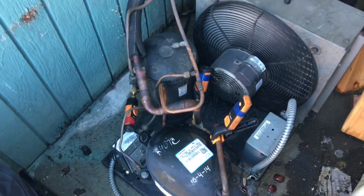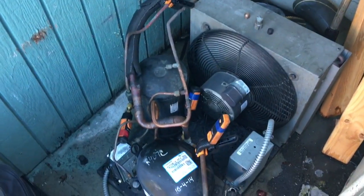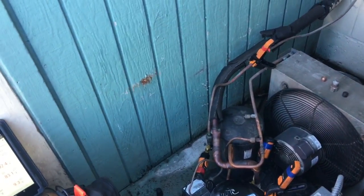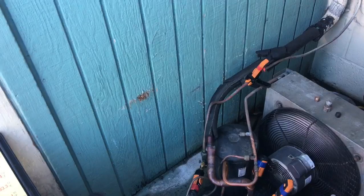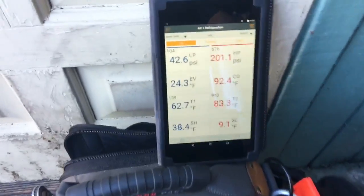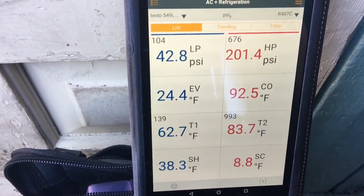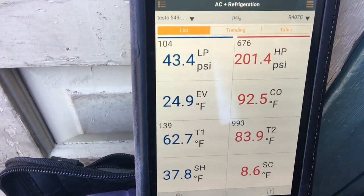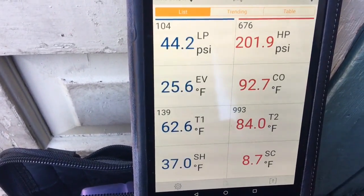A little Sunday morning service call on this walk-in box at 50 degrees. Smart probes are still working. I don't do a lot of 410A stuff on air conditioning, and I'm wondering if the high pressures on the 410 is what's been messing things up. This walk-in is set up on 407C. The box is warm. We've got a 24-degree evaporator. We're almost at 9 degrees of sub-cooling and 37 superheat at the compressor.